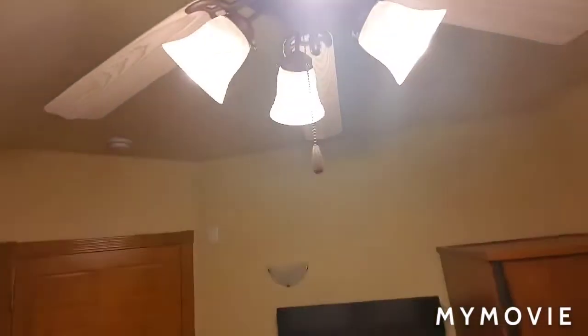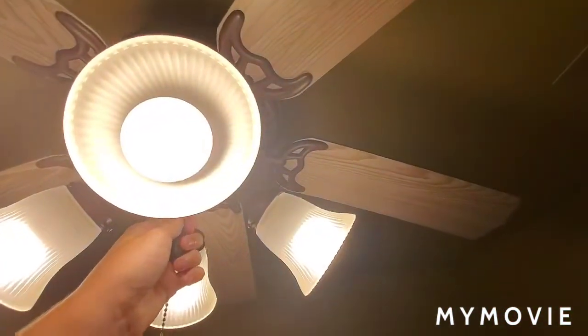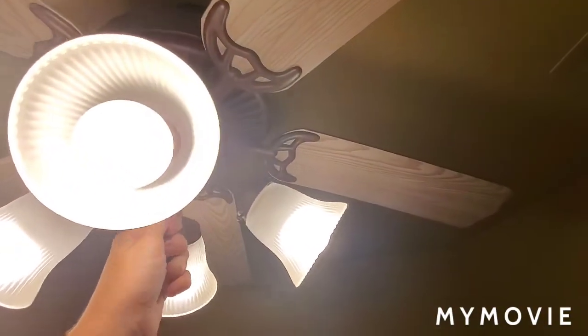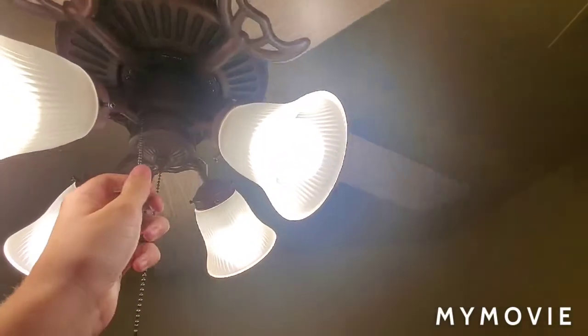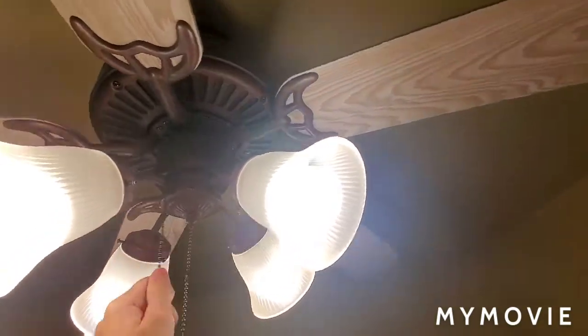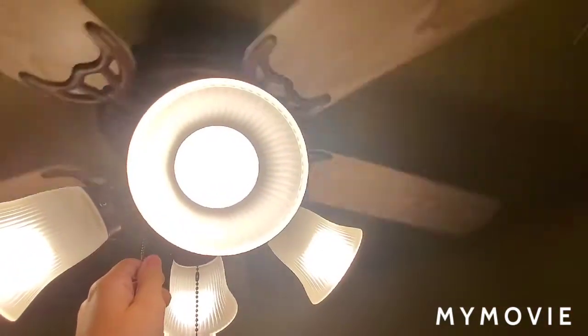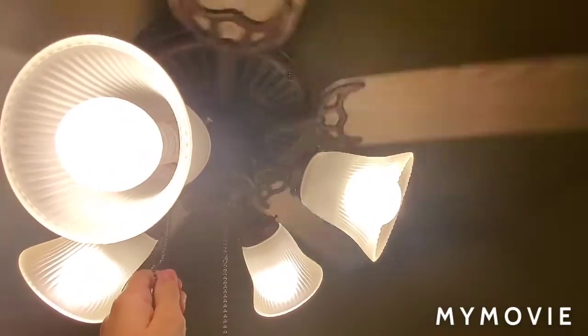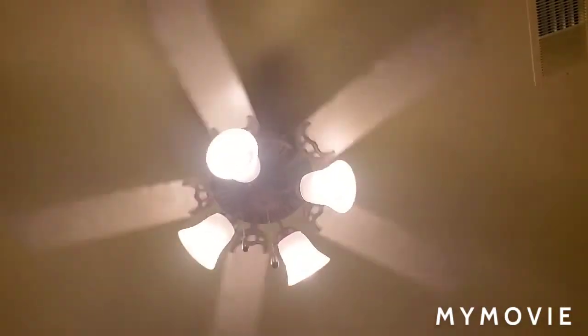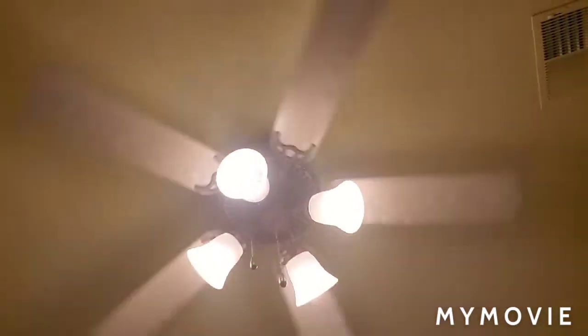I think this thing starts off on high then low, so let's start it off on low. This fan is pretty wobbly as well. I think that's low — I'm pretty sure that's low, so I can demo all speeds in order.